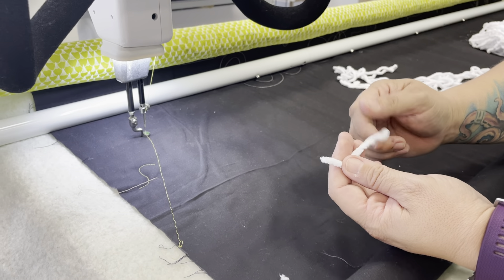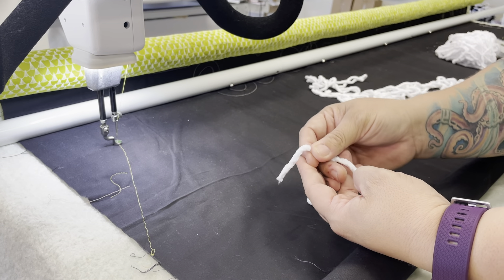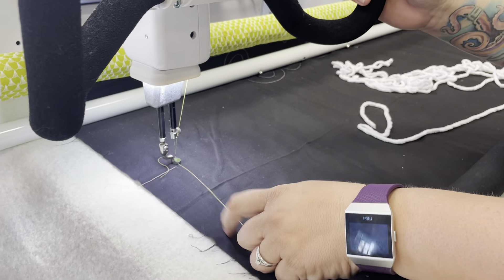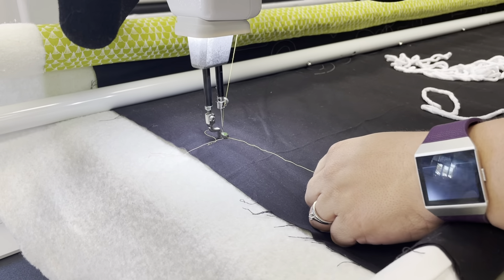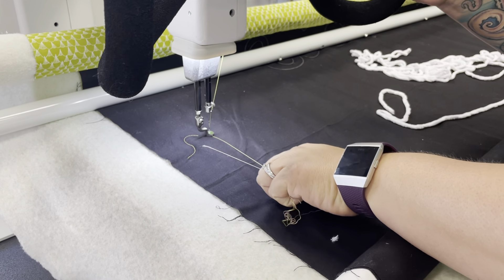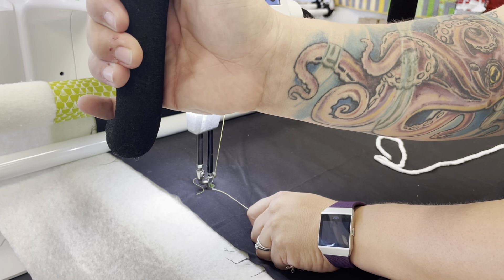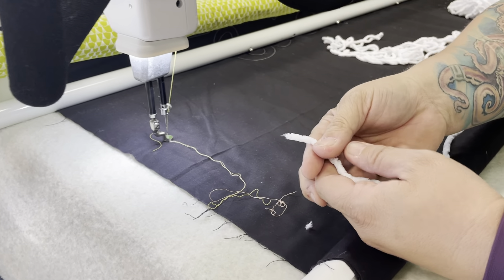I've seen where people will just do a complete edge-to-edge design with just couching, and it gives your quilt a really fun, soft, kind of vintagey look. When you're ready to start, come to your machine, put your needle down and needle back up, then bring up your bobbin thread. Then I'll go back to where I was and do a couple of locking stitches — needle up, needle down just a couple of times.